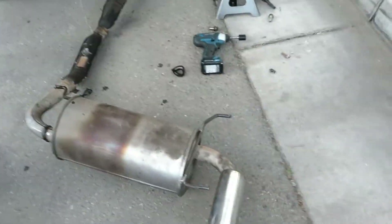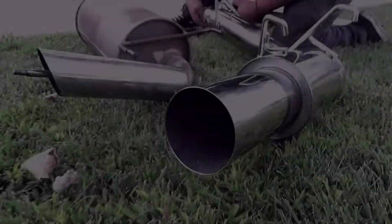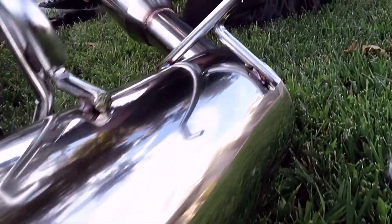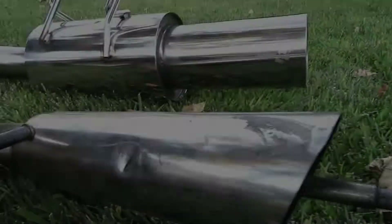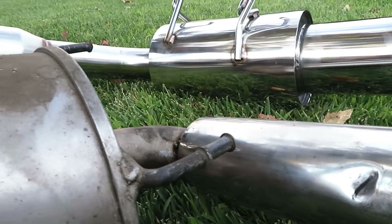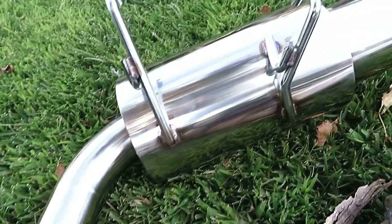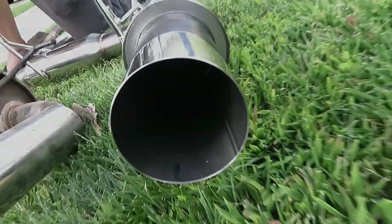Look how small this is — so cute. Oh, the difference! All right, I hope you guys liked that — that took me like five seconds.